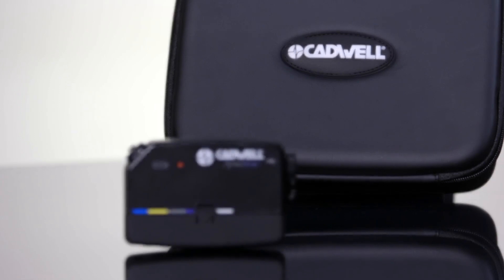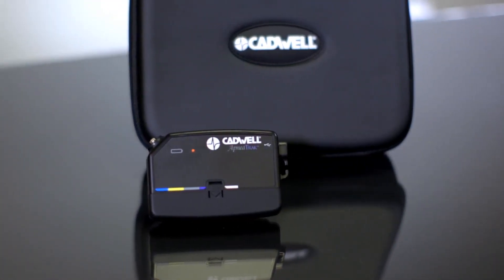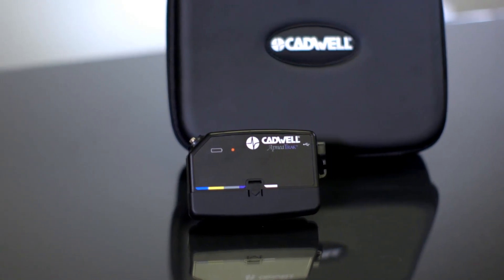Your healthcare provider has determined that you will participate in a home sleep apnea test. The Cadwell apnea track will collect data on your breathing and snoring while you sleep. If your provider gave you specific instructions, follow those instructions first.